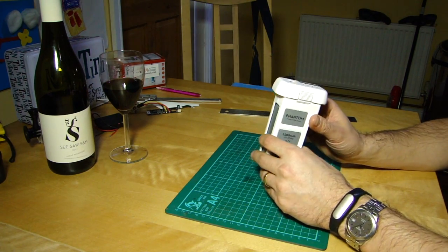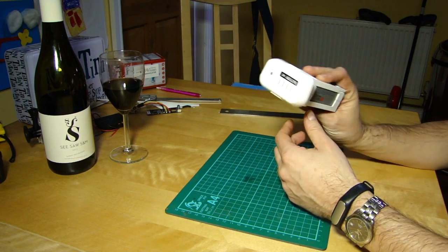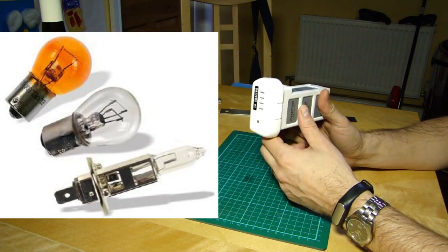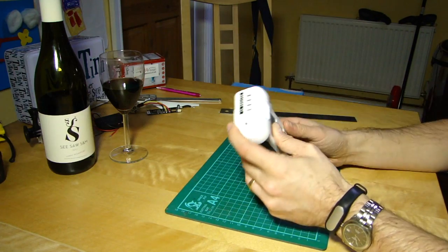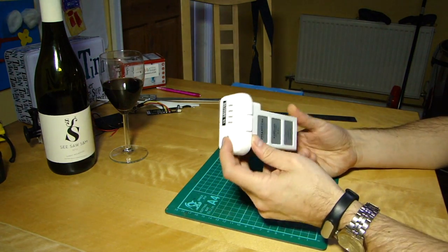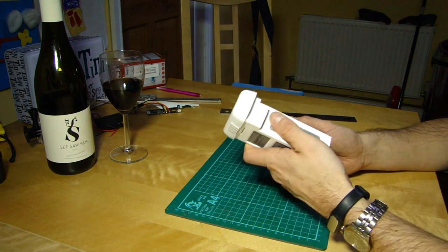Some people I know have built a very simple circuit using a car headlamp bulb or similar — you plug the battery in, switch it on, it draws a current, and that works well. That's probably a good way of doing it if you're electronics-focused, know what you're doing, and can do it safely.